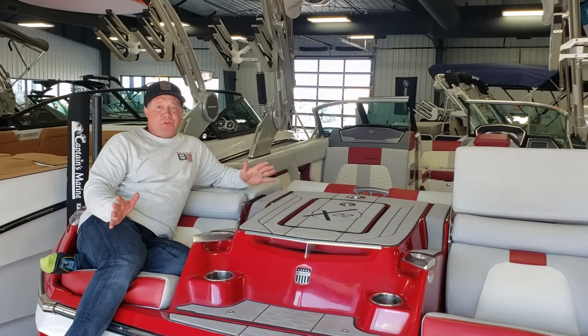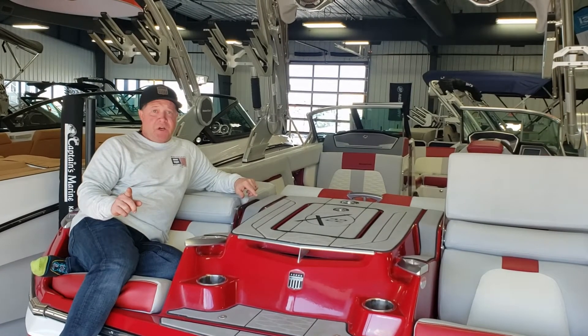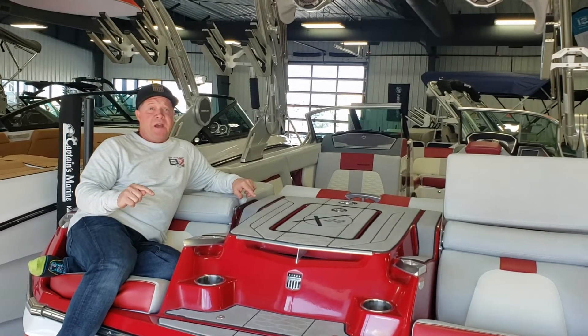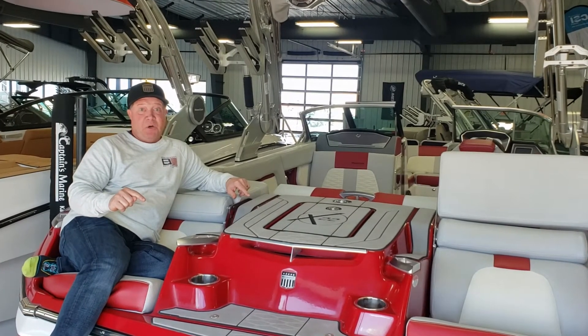So that wraps up our used 2019 X-22. Stay tuned next week — I'll walk you through this boat's big brother. We have a used 2020 X-24, the flagship boat. Stay tuned.